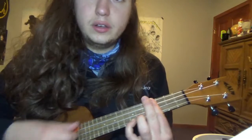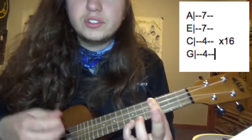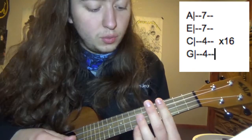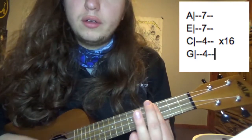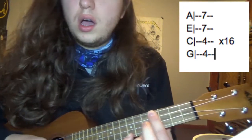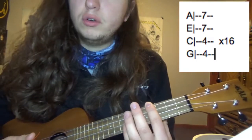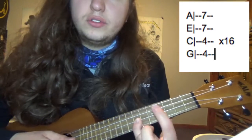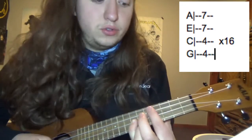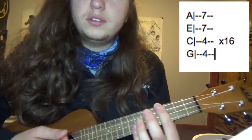You're going to do an E5, kind of like an E power chord. You could just bar the fourth fret and put your pinky on the 7th fret A string. Or you could bar the fourth fret and do the 7th fret on both the E and A strings. You could do either one of those.